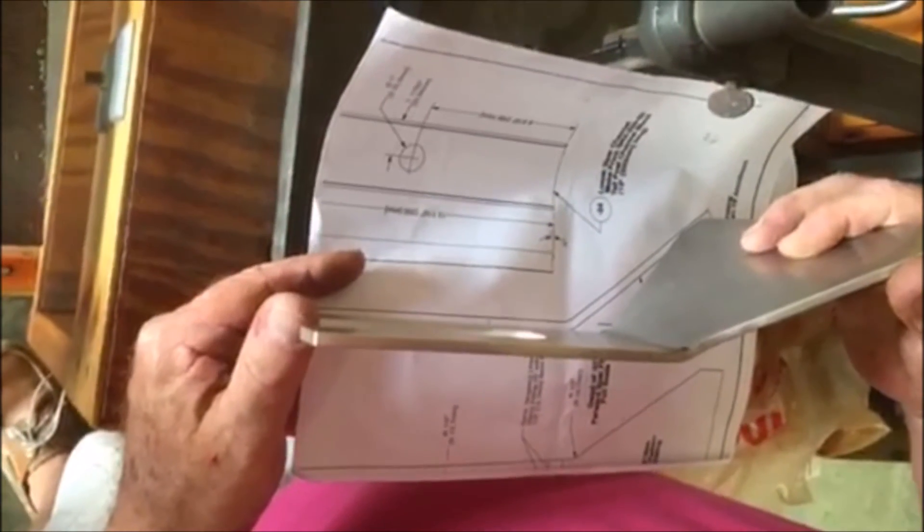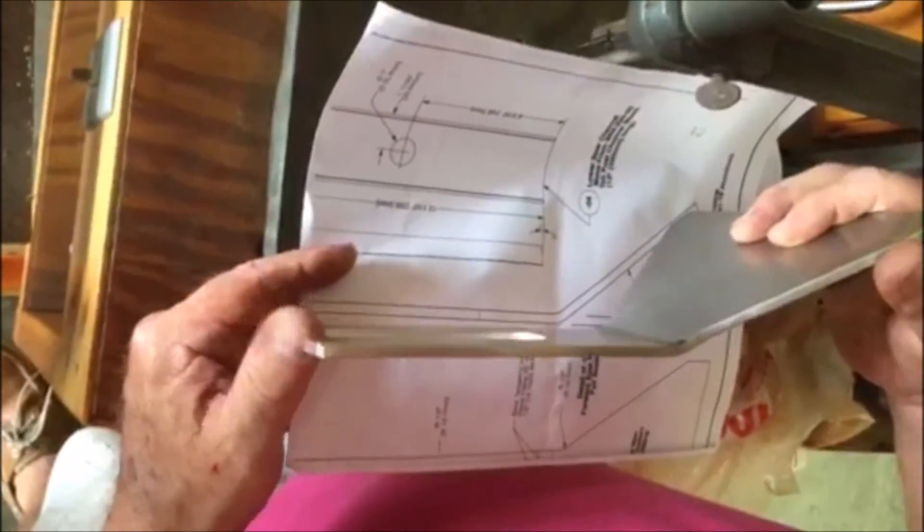That isn't even a pencil width off. It's splitting the pencil width. That's perfect. As you can see, the nice smooth here, nice radius here. Still flat here, flat here.